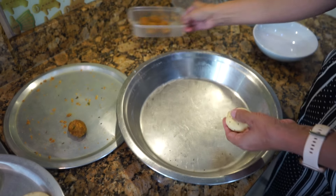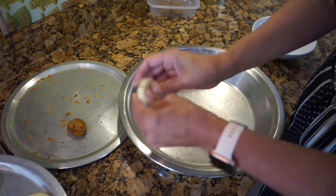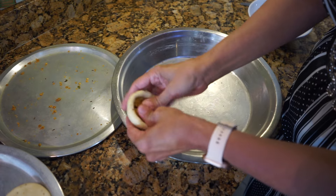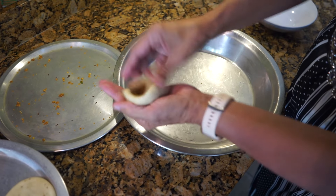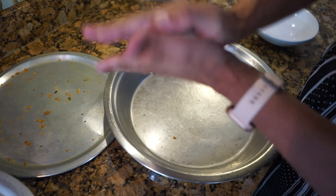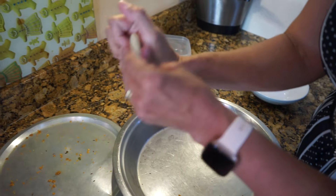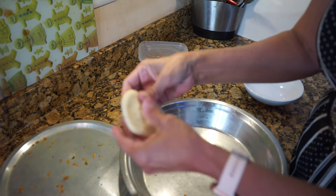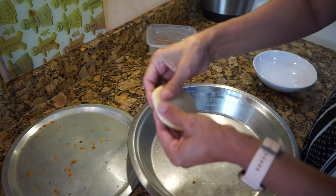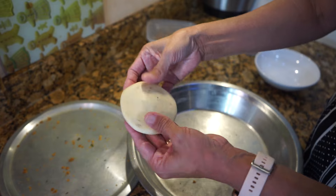I'm showing you one more, and the rest I'm going to put in an airtight container in the fridge for the next batch. Make the dough into a bowl shape, put the filling in the middle, bind it together, and then start patting with your fingers, squashing it down so the stuffing spreads evenly everywhere. Press the sides as well, and there's your kachori done.